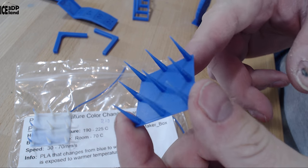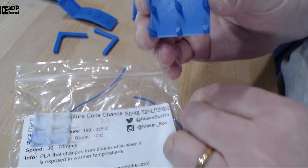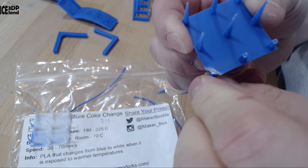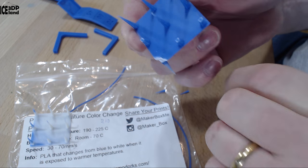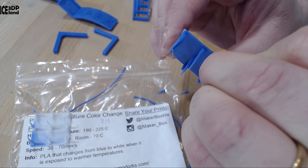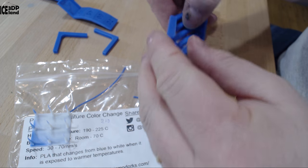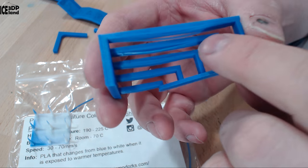I have another retraction setting here and I'm going to test the strength — I would say it has pretty good layer adhesion. If I break the top parts they break, but the bottom parts are quite difficult to break. So it's quite stiff material and it's working quite well.